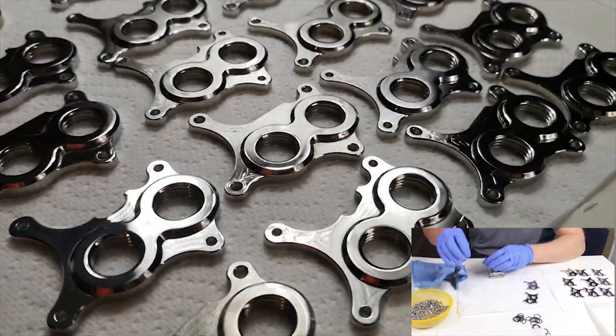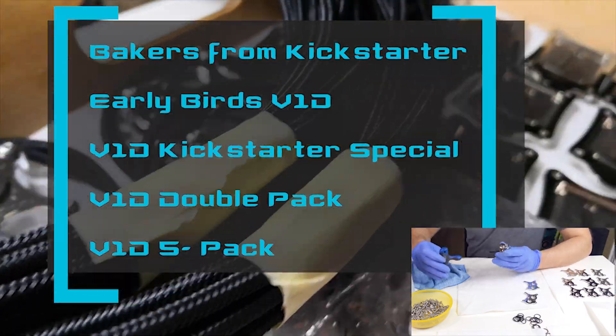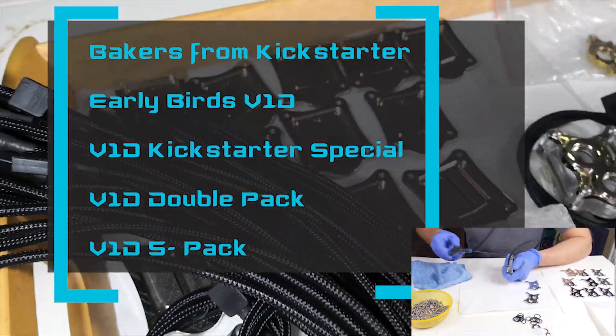What comes next? Next up are all Kickstarter V1D orders — Early Birds, Kickstarter Special, and double and five packs.